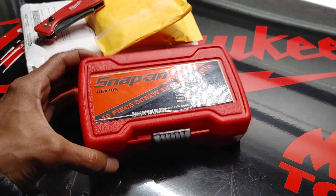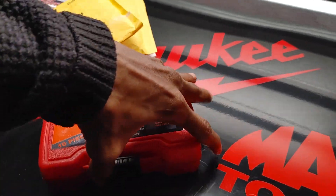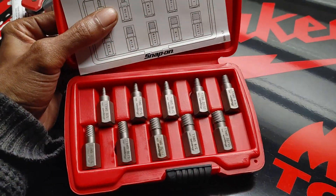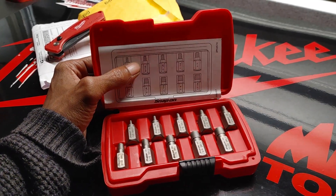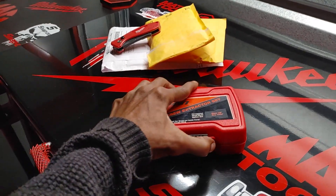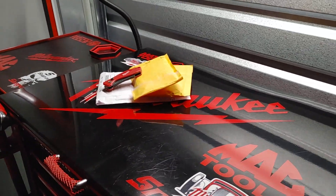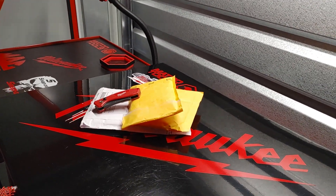This is a 10-piece screw extractor set. This is for Occupant. He was supposed to receive this roughly about a week ago or a little bit over a week ago. I still didn't get the item out because I've been a little tied up. Yesterday I tried to get it shipped out, but it didn't dawn on me that yesterday was Veterans Day by the time I made it to the Postal Service. I am going to get that out to you. So now we're going to dive into these packages.